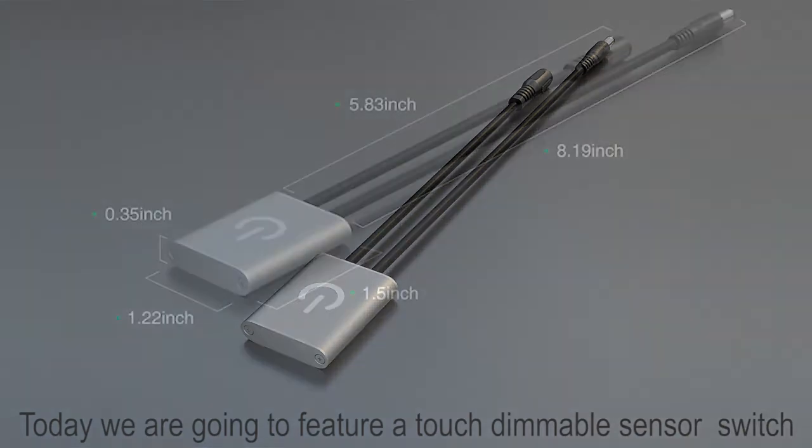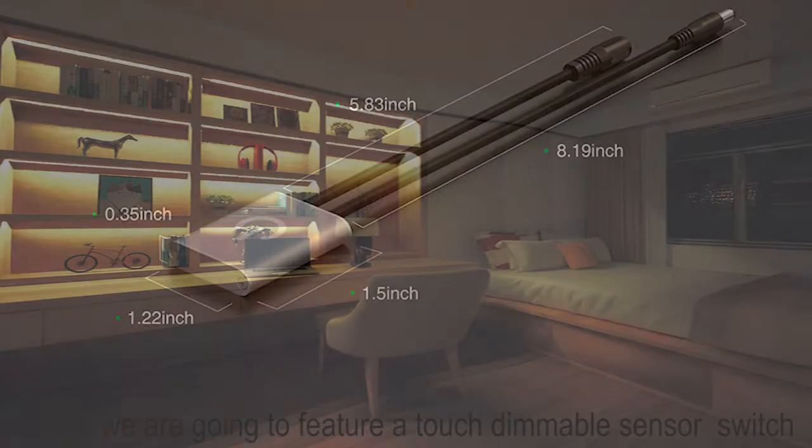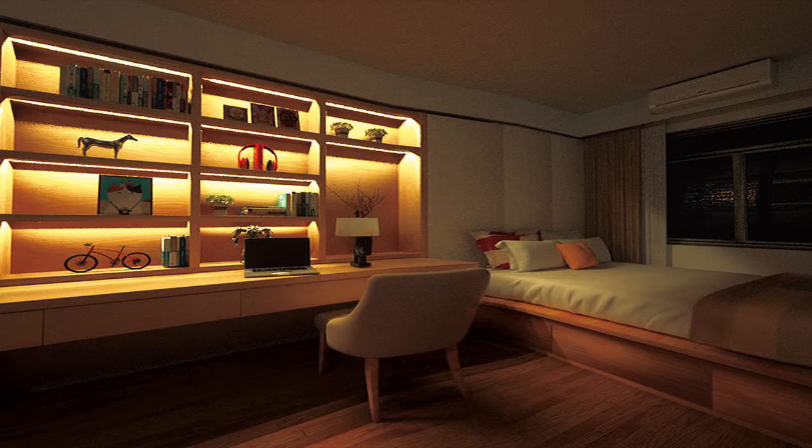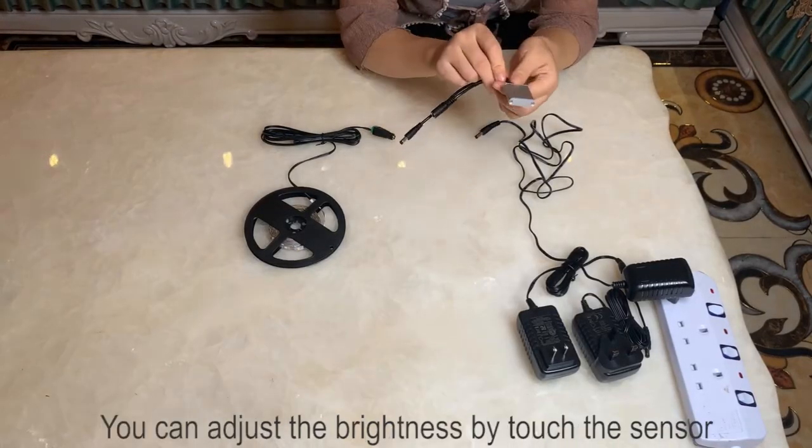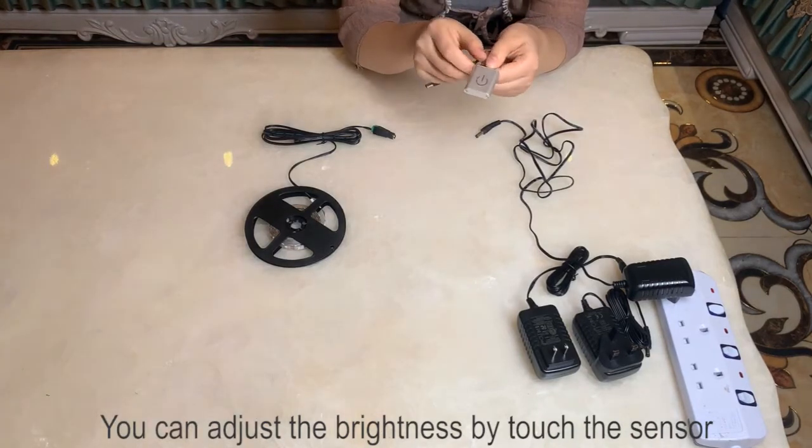Hello, today we are going to feature a touch dimmer sensor switch. This is the touch dimmer sensor. You can adjust the brightness by touching the sensor.